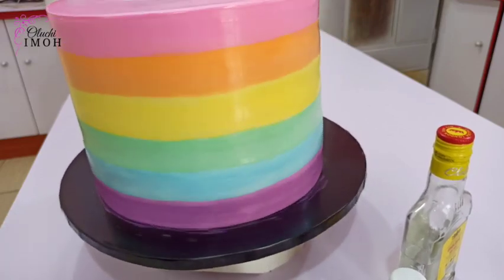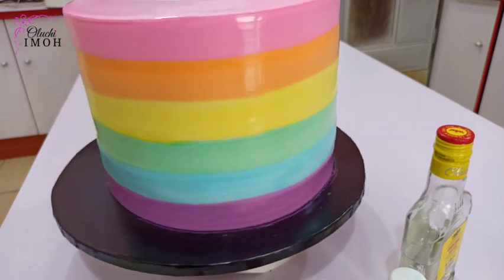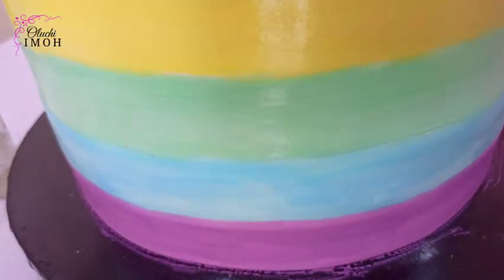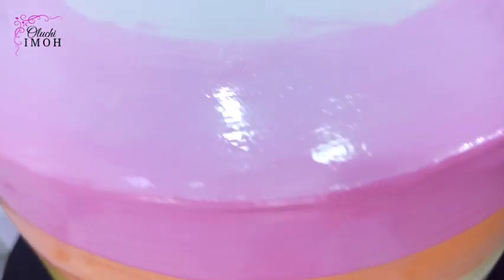Hello guys, welcome and welcome back to my channel. My name is Olochi Imo and on this channel I share tips on how you can grow your cake business. I do talks on entrepreneurship, story time and vlogs as well. In this video I'll be showing you how I made this beautifully painted fondant cake.